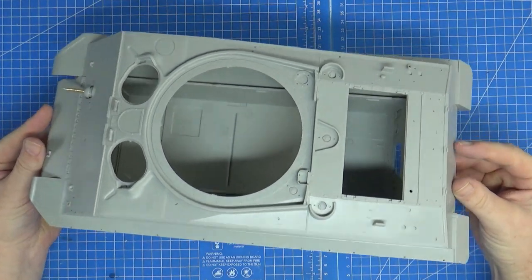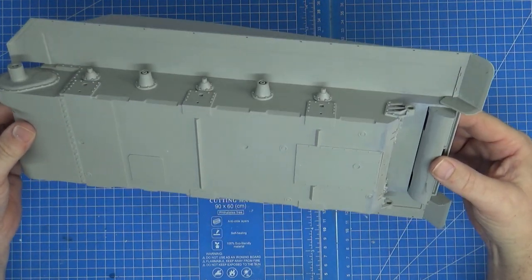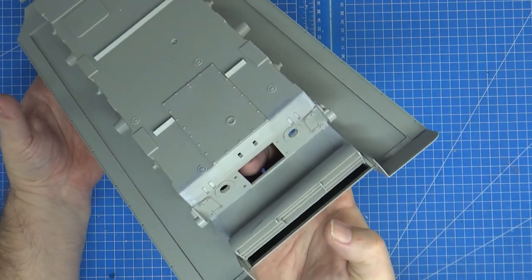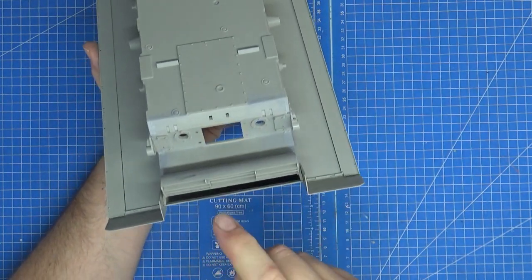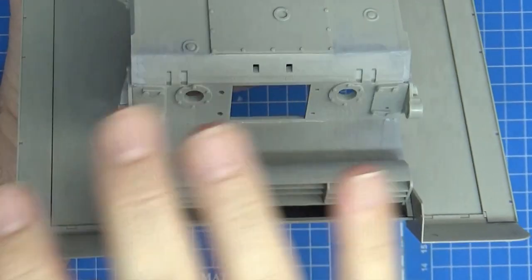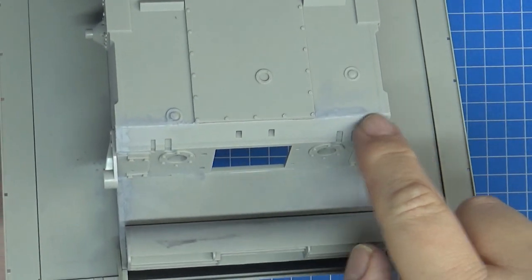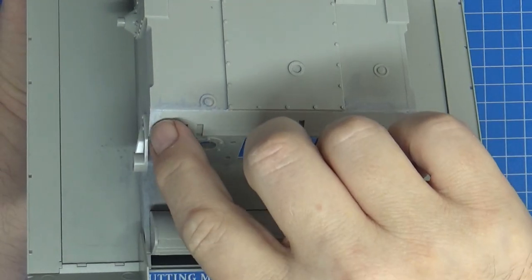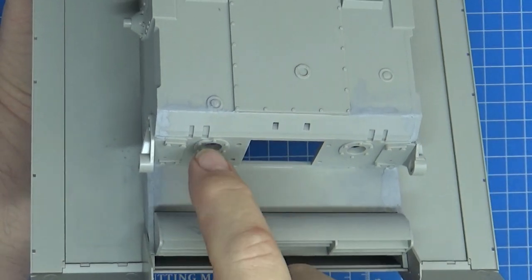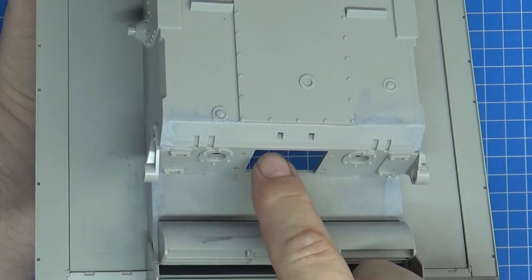There it is - this is just a dry fit, and it's very very good, I can't see any problems. However there were two questions I had to ask myself before doing this. I haven't put any of the back detail on, and there's a section in query. The back plate doesn't fit quite right - there is a small gap here and here, you can probably see the line of putty. That's fine because there is a weld seam here.